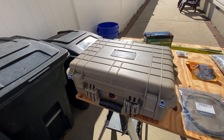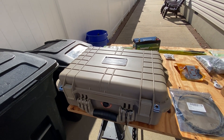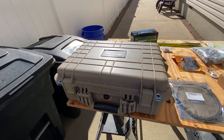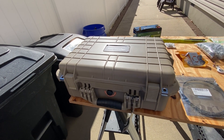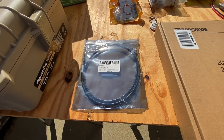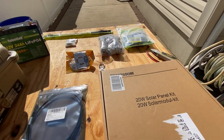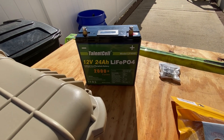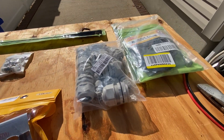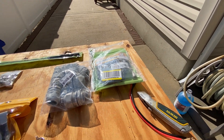Hello, everybody. In today's video, we're going to make a standalone APRS digipeater powered by solar, built into this Apache box from Harbor Freight. We're also going to use this SMA to SO239 cable with this solar panel, along with this battery, as well as some miscellaneous hardware that will all be posted in the link.